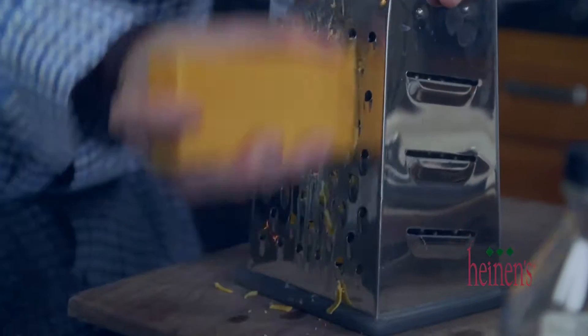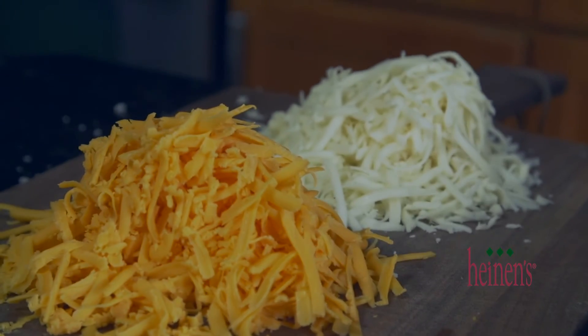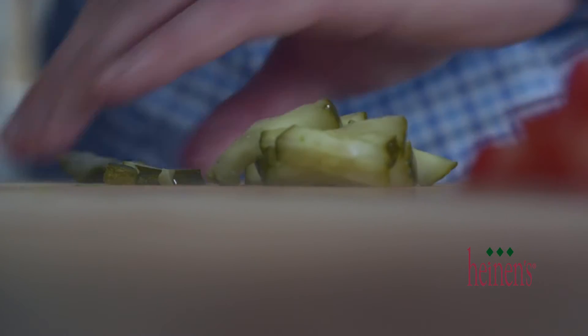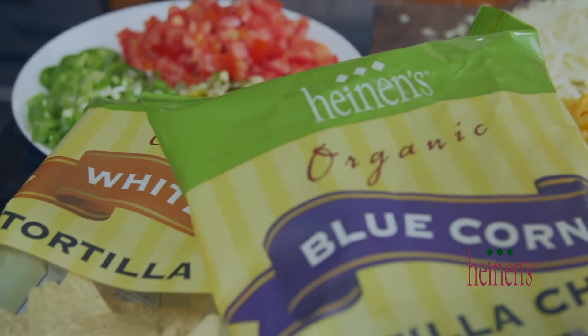We're going to let that cook on low heat for between six and eight hours. You can definitely catch the game while this cooks, but you can also prep up. Shred some fresh cheddar and mozzarella, dice up some tomatoes and green onions, slice some fresh jalapeños, and for a little traditional barbecue kick, chop up some bread and butter pickles.